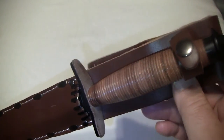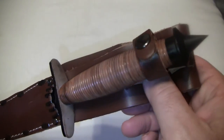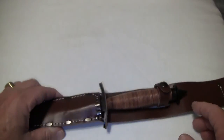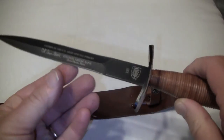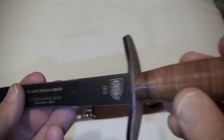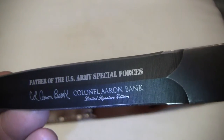Now this V42 Stiletto is historically accurate to the ones that were carried by the military. I'm going to go ahead and take it out of the sheath and give you a nice view. It's got a wrapped leather handle, and it is a double-edged blade. We'll give you a little close-up here.